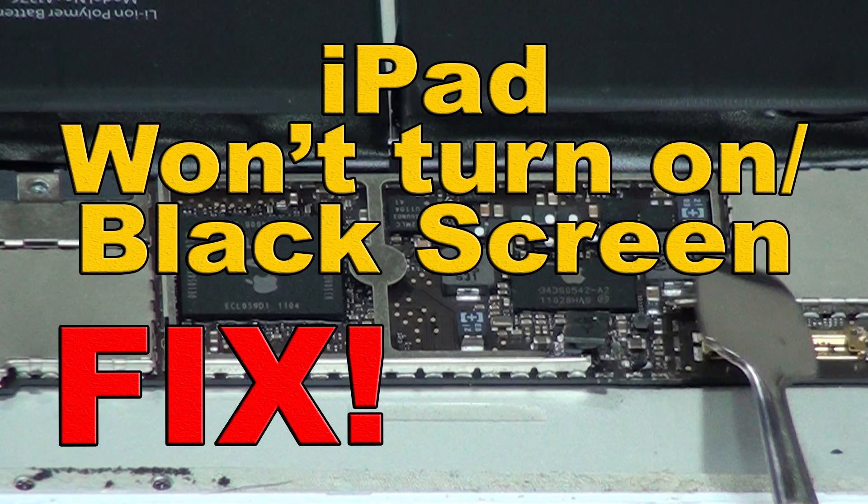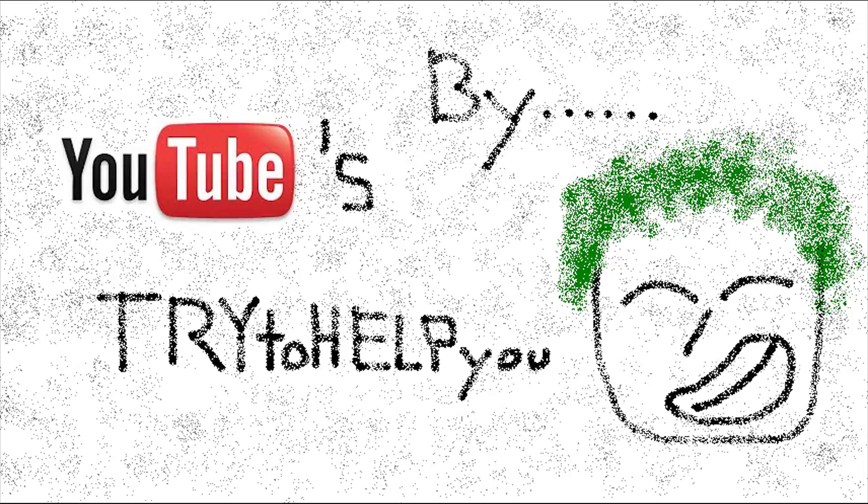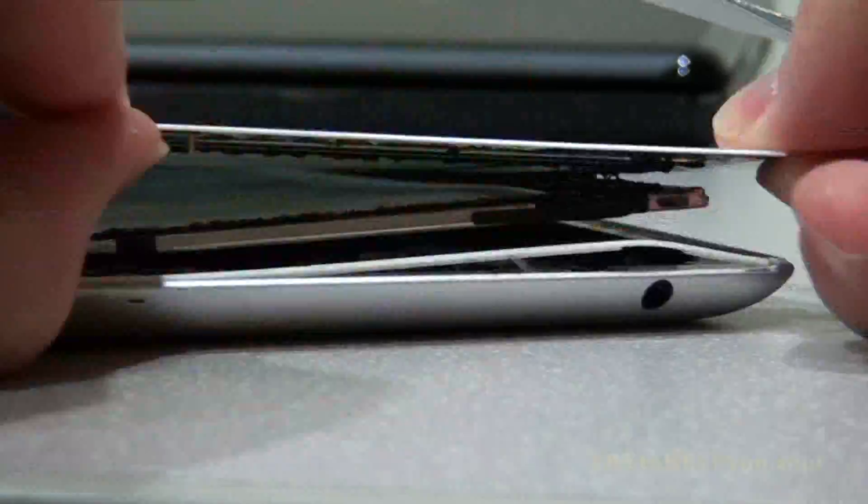I sure could use some help. Hey man, I think this guy needs some help. Yeah, I'll give you a hand. Hey, what's up internet?